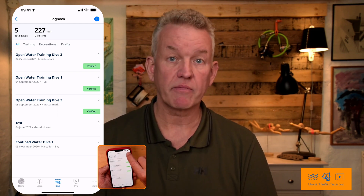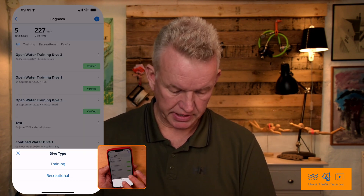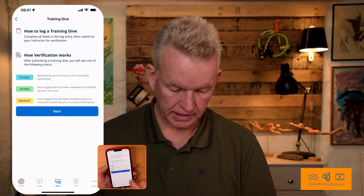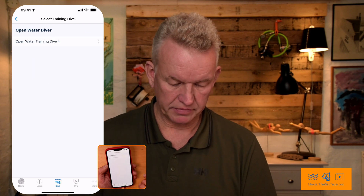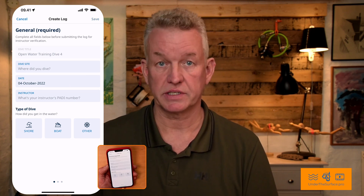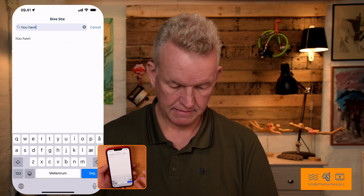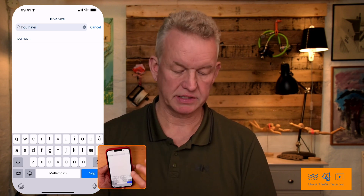So what I want to do now is lock a new dive. I'll tap the plus sign in the top. It's a training dive because it's part of the Open Water course. I want dive four, and just go next — it's Open Water Diver. And you can see I still haven't logged my dive four, and now come just a few questions I need to fill out. So where did you dive? You can see it's not in the PADI system, but it appears like this extra line.